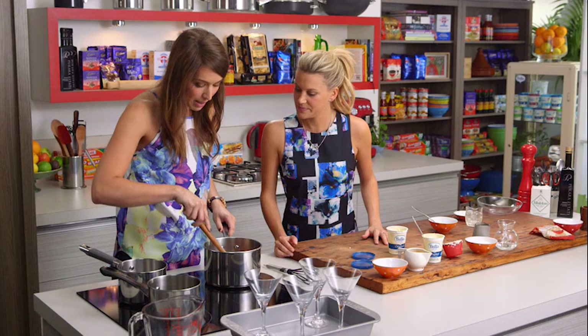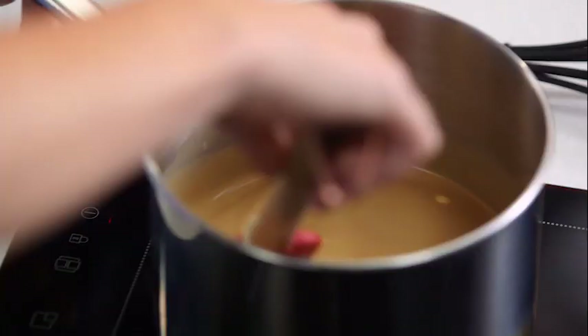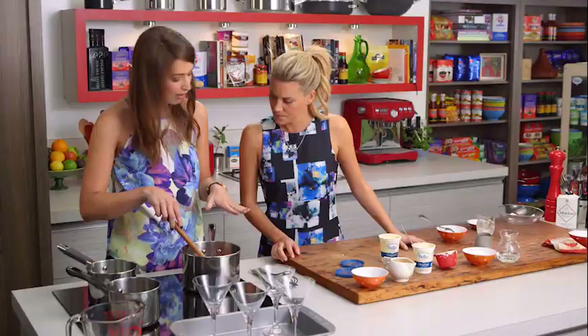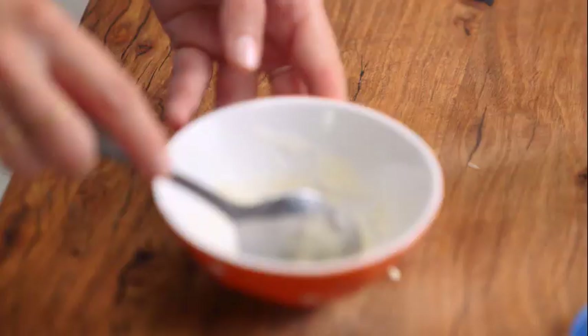Are we bringing this to the boil? Just under the boil. We're just mixing it while it's on the heat to incorporate the cream with that sugar and coffee. You can see it's that beautiful latte colour, almost incorporated. We just want to bring it to just under the boil — you can see bubbles appearing around the edges, and that's when we'll add in that gelatin.